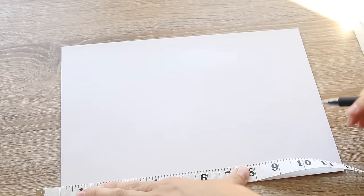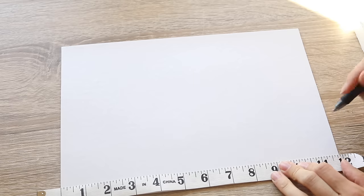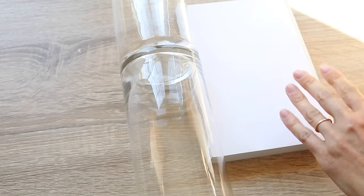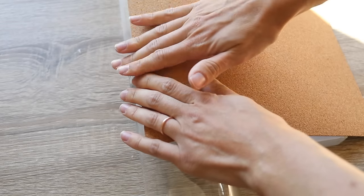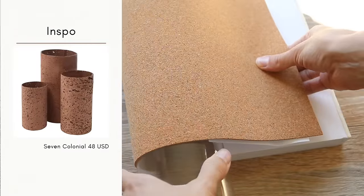After marking how much cork I needed, I used a ruler to make a straight cutting line. When applying cork to glass, keep the glass from rolling away so you can line everything up and press down to prevent bubbles — you can't fix bubbles once they form. I recommend placing a book or something heavy against the glass to give yourself a free hand and ensure the cork applies nicely and evenly.